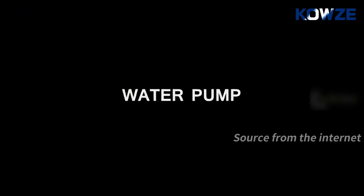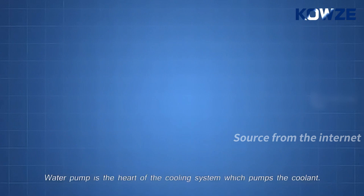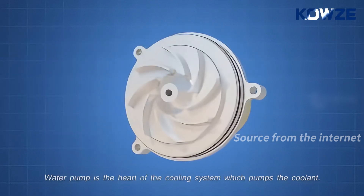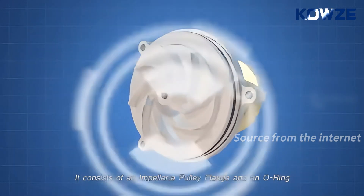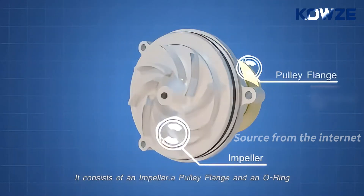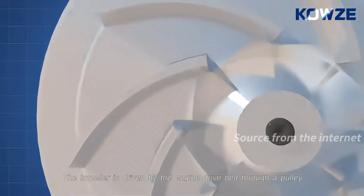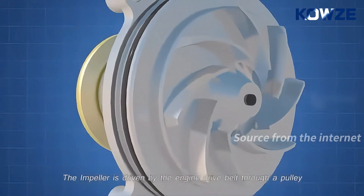First, the water pump. The water pump is the heart of the cooling system, which pumps the coolant. It consists of an impeller, a pulley flange, and a no-ring. The impeller is driven by the engine drive belt through a pulley.